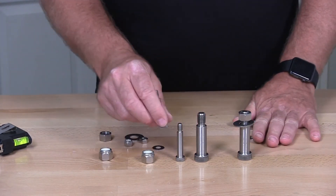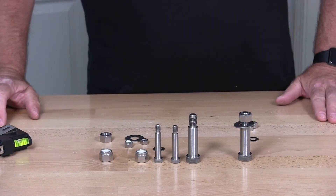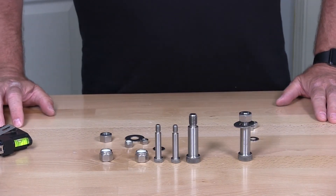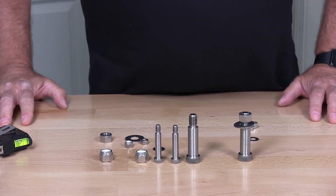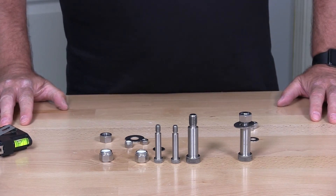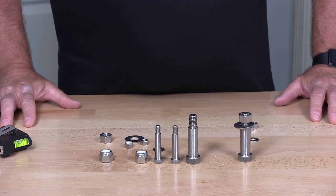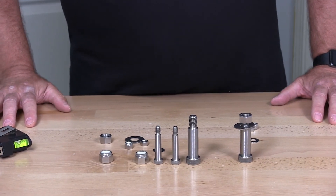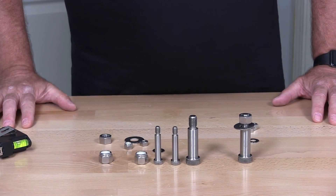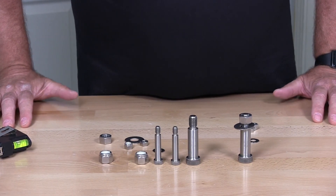I just wanted to demonstrate and show you the different shoulder bolts. Please watch the Cool Creations winner announcement at the end of the video and submit your entries. If you did not win, submit your entries again. We'll be picking someone next week for the Cool Creations $25 gift certificate to purchase fasteners. Thanks for watching — talk to you in our next video.